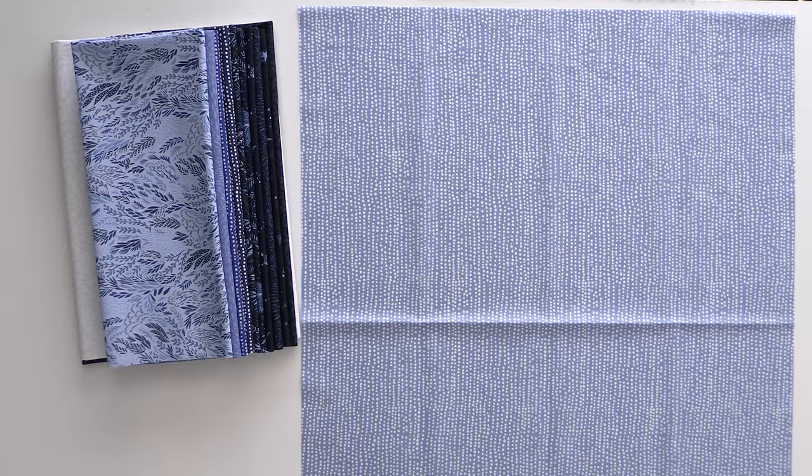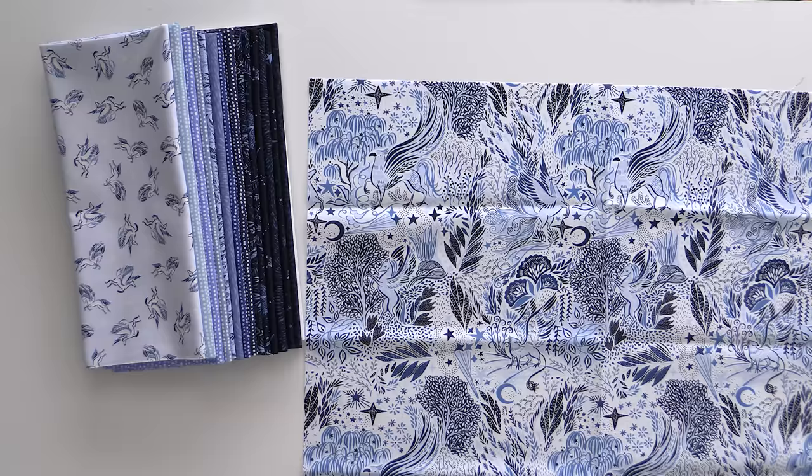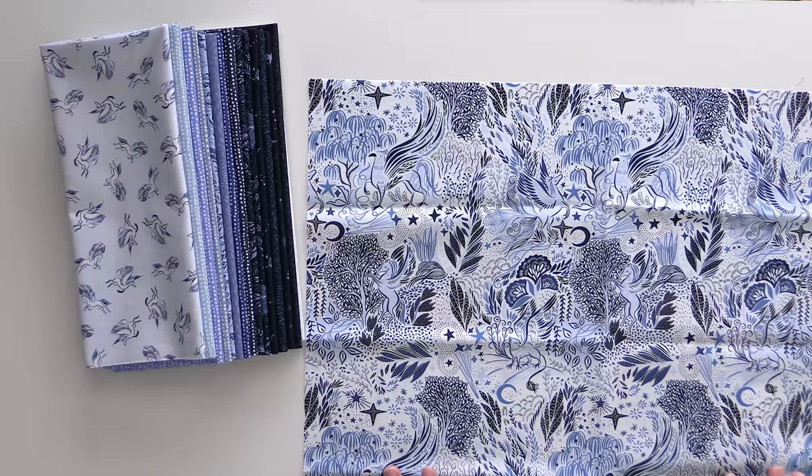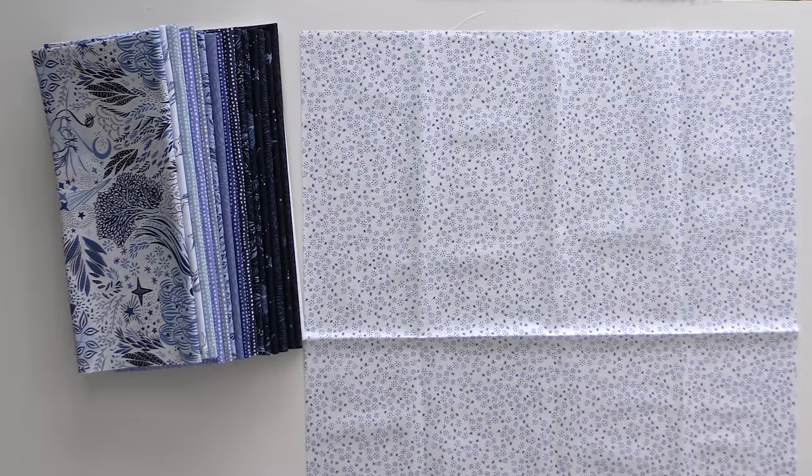We've got a couple more Moonscapes here looking really fun — we're getting a little brighter with the colors. This one has just the Pegasus and their wings flying. We've got another really pretty light blue as we continue that fade. I think we actually have a griffin here, which I only know about because of My Little Pony — and that's also why I know it's a Pegasus, because my child was completely obsessed with all things unicorns and rainbows. This is one of my favorite prints in the line. We're wrapping up with a really light white with blue flowers just spreading around — it is so fun and a fantastic collection.